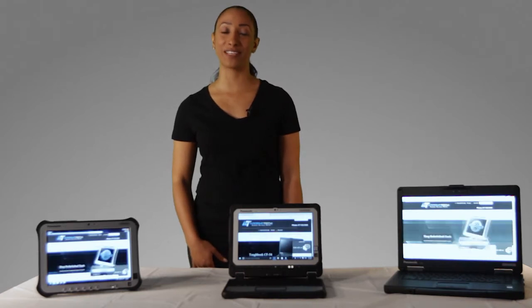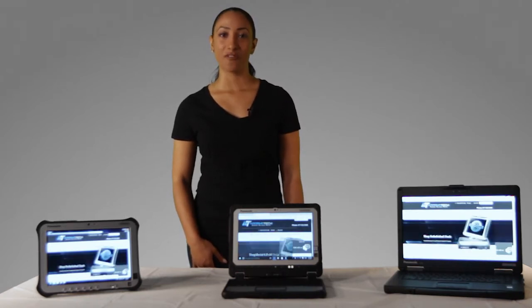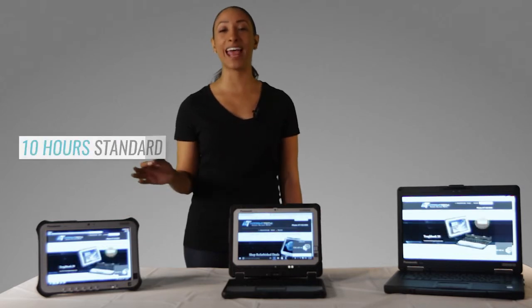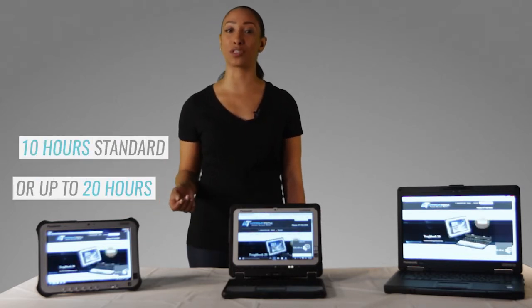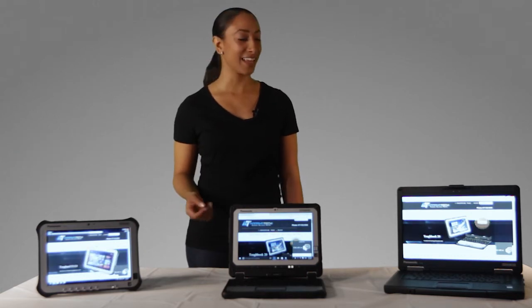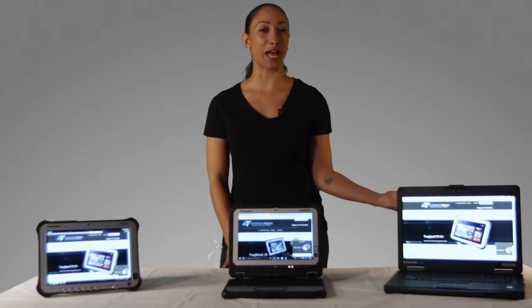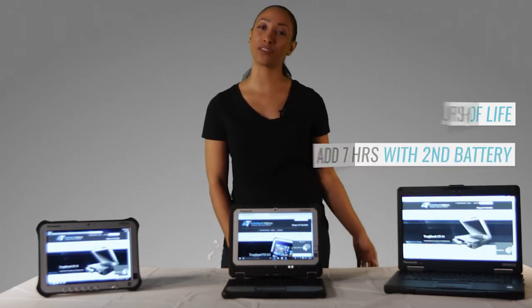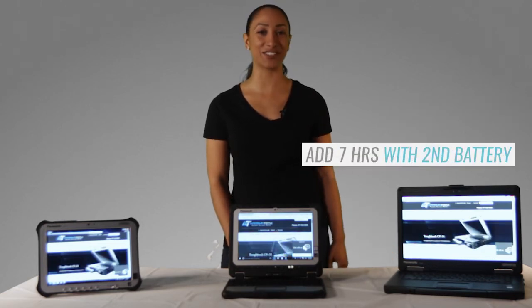We know how important battery life is when considering your Toughbook. For extreme battery life, the FCG1 would be your best bet — it has 10 hours of standard battery, or 20 hours with an optional long-life battery. The CF54 is also reliable, with an impressive 7-8 hours of battery life and an option for a second battery that adds an additional 7 hours.